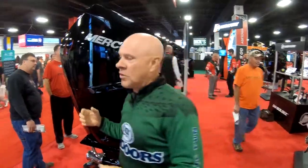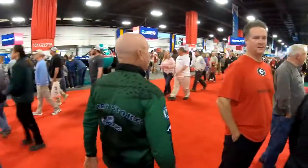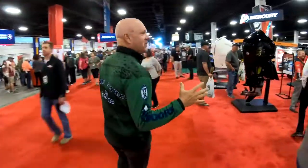Let me show you another cool thing. We're gonna walk through the crowd. Bassmaster Classic, of course, has tremendous crowds.